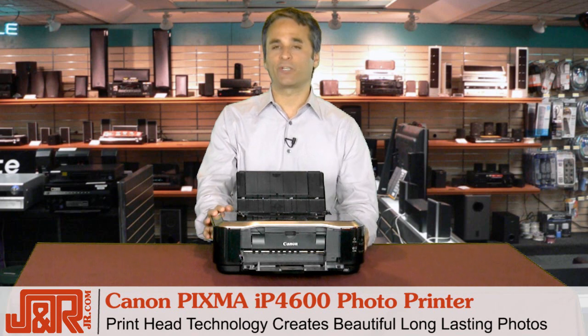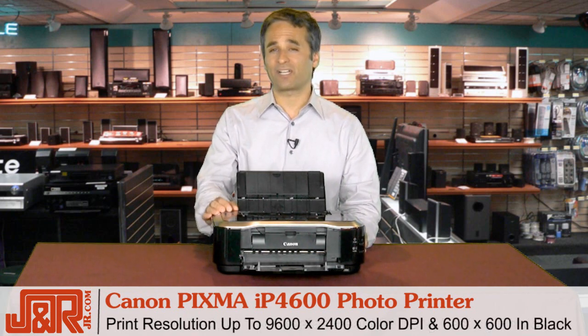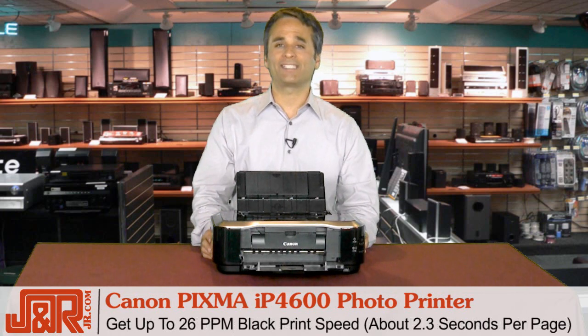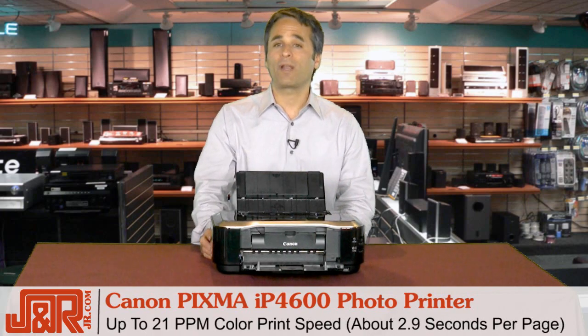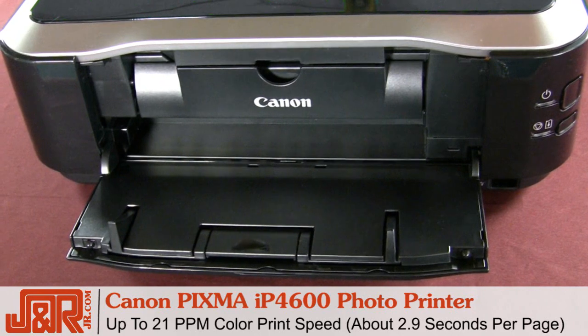The print head technology creates beautiful, long-lasting photos with resolution up to 9600 by 2400 color DPI, and up to 600 by 600 when you're printing in black. You also get up to 26 pages per minute in black print speed — that's about 2.3 seconds per page — and up to 21 pages per minute when printing in color, which comes out to about 2.9 seconds a page.